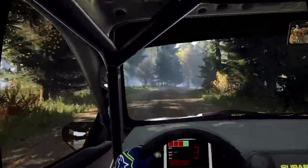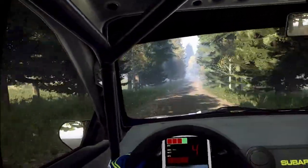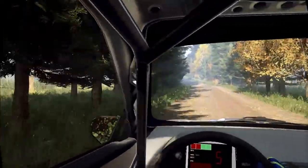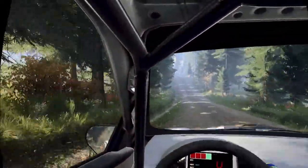Tightens, 3 of a crest, opens. 70. 6 left of a bump, caution, tightens, 3 of a crest. 80.